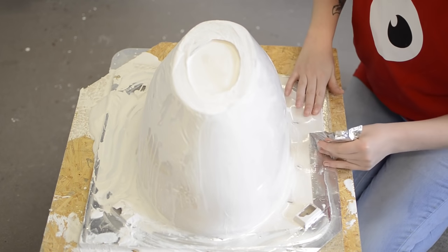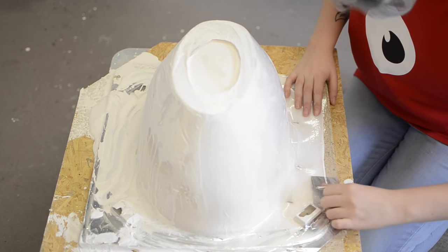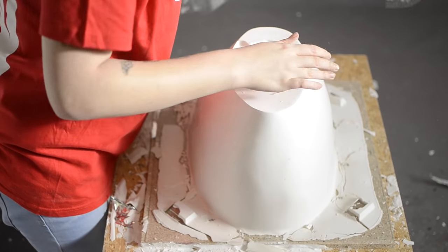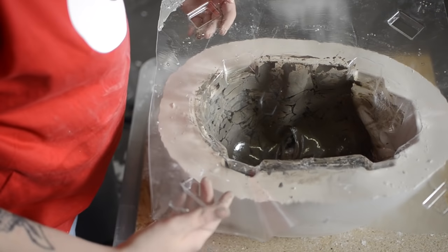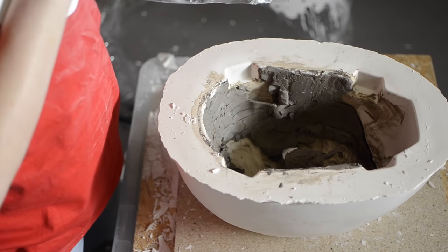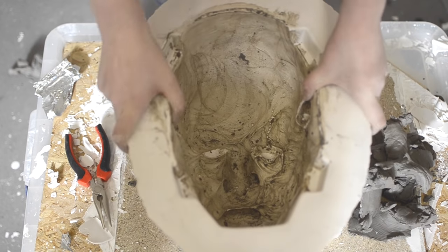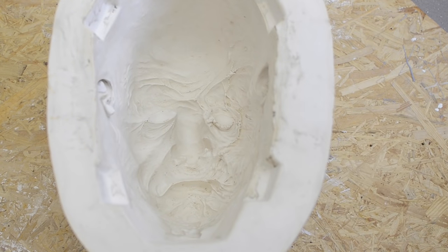You'll know when the plaster is set — it will go from hot to cold. Once cold, you can remove the staples, remove the tape, and then remove the vacuform jacket. This might split and tear apart, but it's designed to do that — it's a kind of waste mold. Once we've removed the face armature, we can clean all the clay out. If you leave it for a little bit, the clay will dry slightly and should peel out quite easily. And there you have it — finished mold, all ready to make your mask.